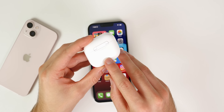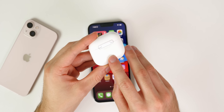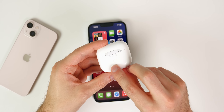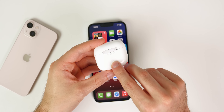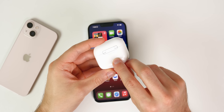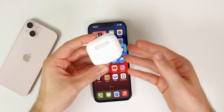Next, understand what the back button on your AirPods case does. On the back you'll see a small circular button. If your AirPods aren't connecting, or you're having trouble pairing with a Windows computer or Android phone, press and hold this button to either hard reset the AirPods or put them in discovery mode, so they can be found by non-Apple devices.